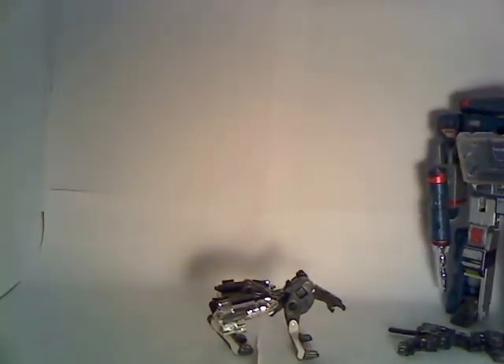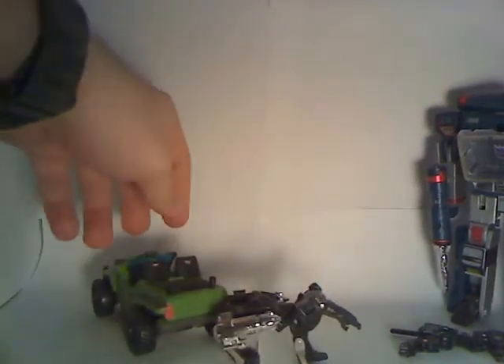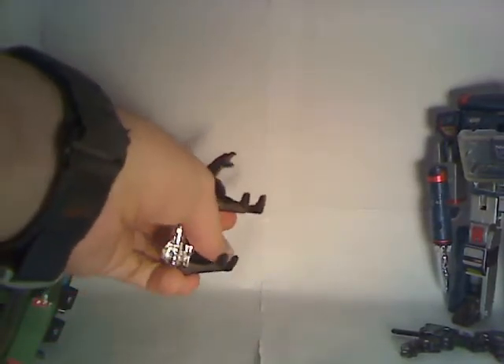He also comes with a neat little accessory — just a chunk of plastic. Transformers Universe Ravage — get him.